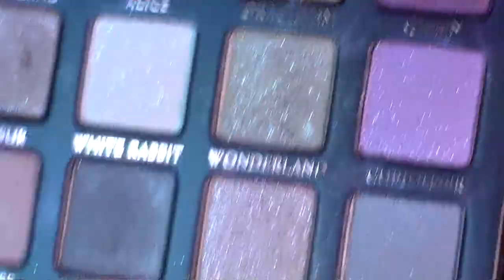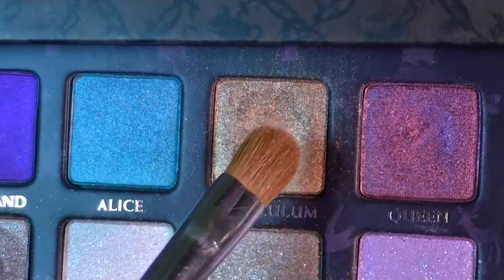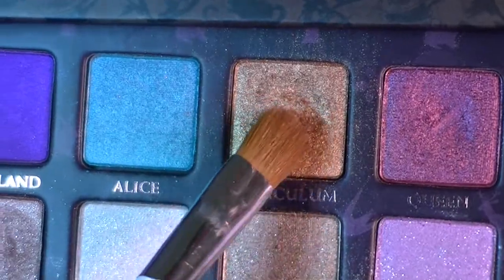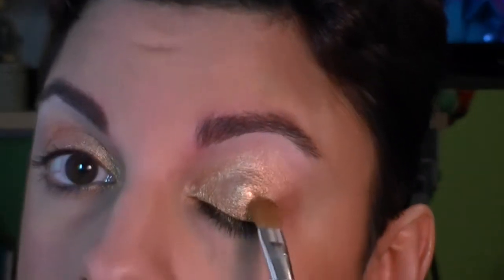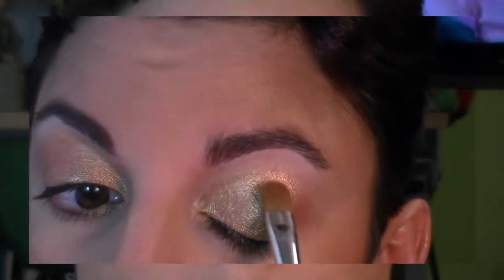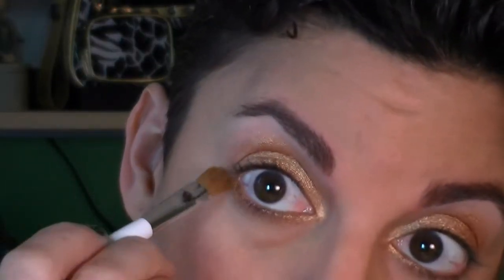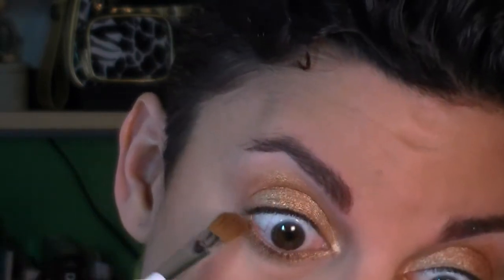The next gold I'm working with is from the Alice in Wonderland palette — it's Auriculum, which is also in their regular collection and called Baked. It's the next darkest gold, again shimmery and metallic, going on the middle part of the lid. I'm also dragging some along the lower lash line from the inner area laid down earlier with the Metal X Gold Spice.